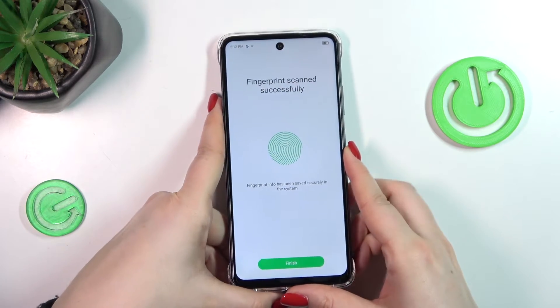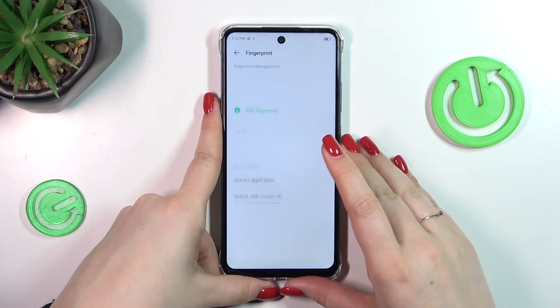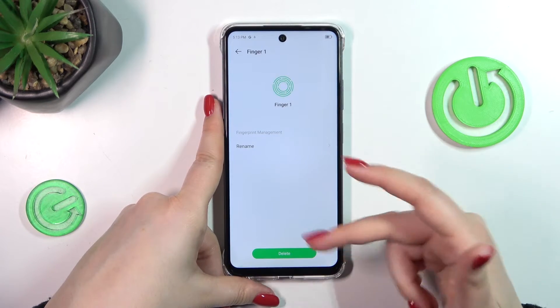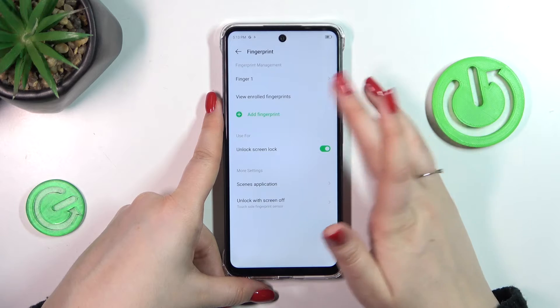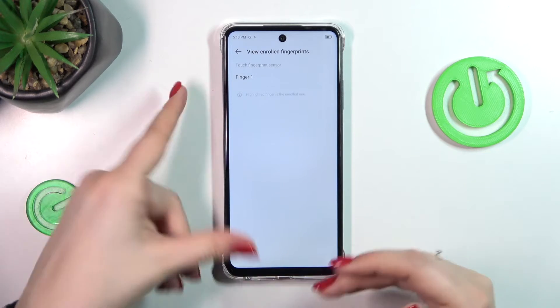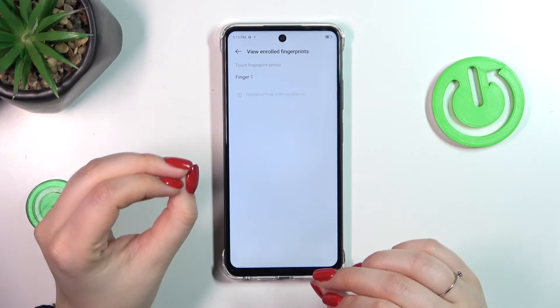Okay, there we've got it. Simply tap on finish and this is the fingerprint we just added. We can rename it or remove it. We can view enrolled fingers so we can check all the fingerprints we've got added.